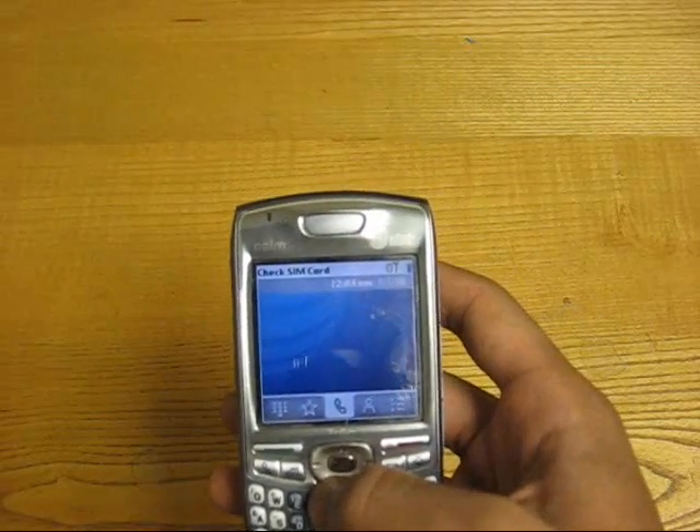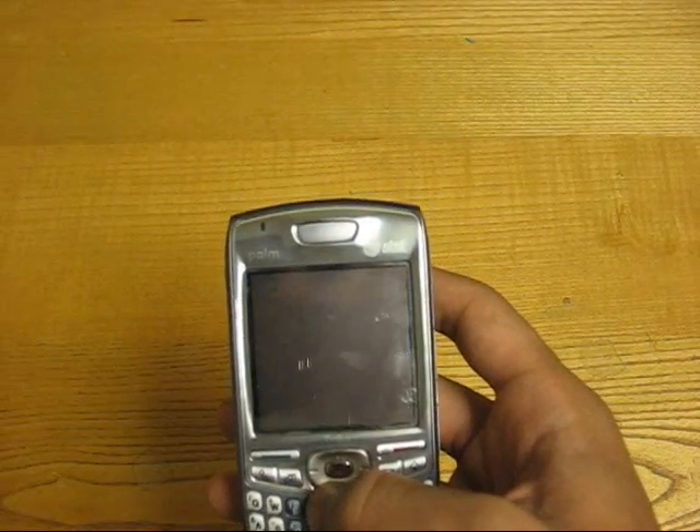Hey guys, I'm here with another tutorial and I'm going to show you how to do a hard reset on a Palm Treo 680.